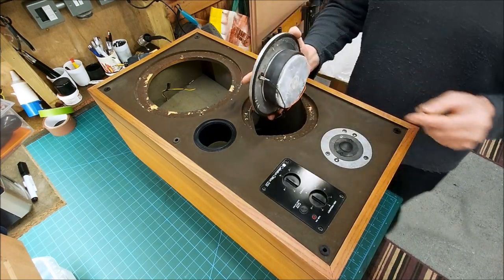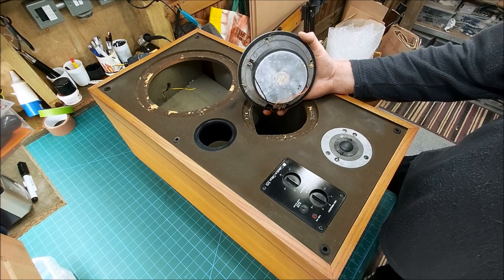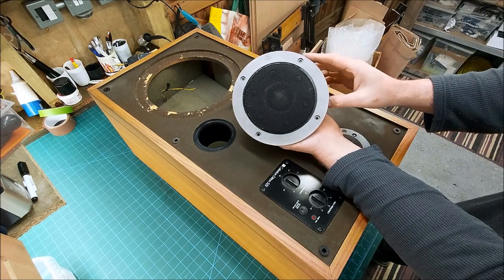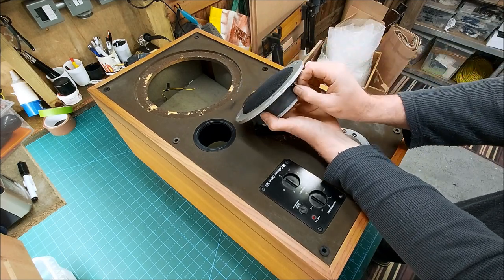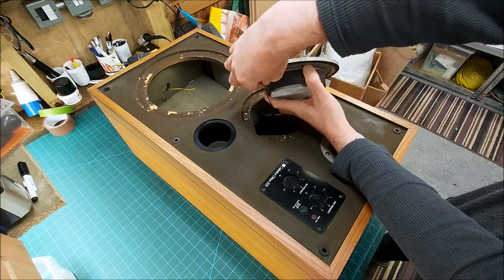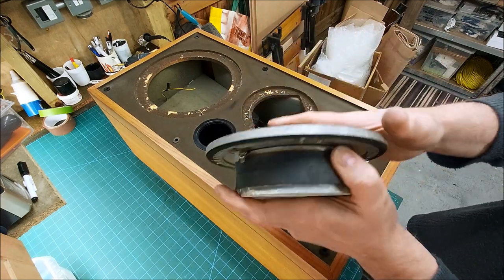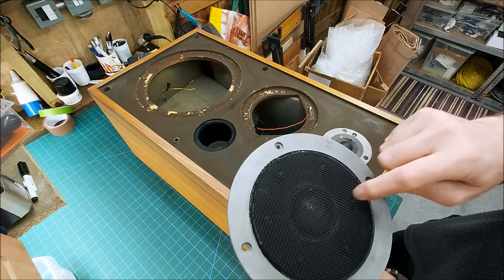There's our mid-range driver — look at the size of that magnet. That is a monster. Huge magnet. Push-fit connections, not particularly tight. I had a guy contact me because he's got a pair of these that have failed. I haven't seen them second-hand and I don't know whether there's a rebuild kit for them.